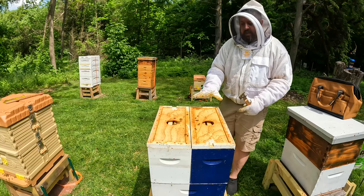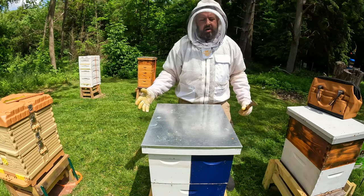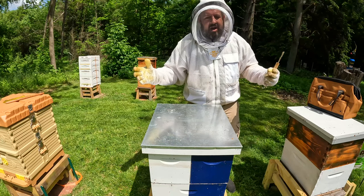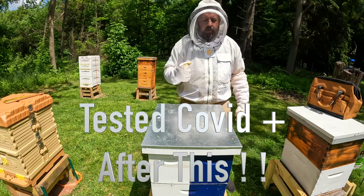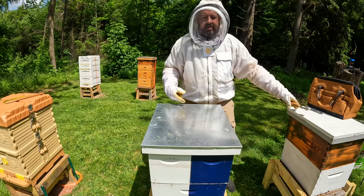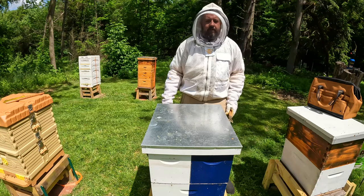Very happy with how this is looking here so far. I've seen brood in all the colonies — behavior-wise they're super chill. You're probably wondering why I have gloves on. I'm just not feeling 100% today — the travel kicked my rear, so I didn't want to let off some bad vibes. Let's get on over to this next colony here. This was another swarm — I know I've got some wonky comb in there, so I might end up replacing some of that.